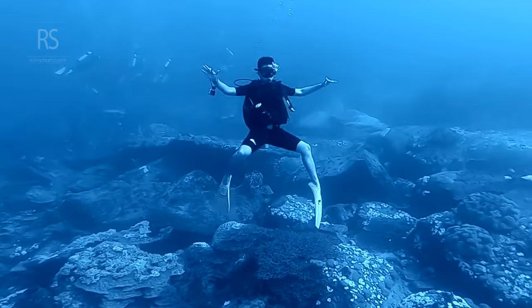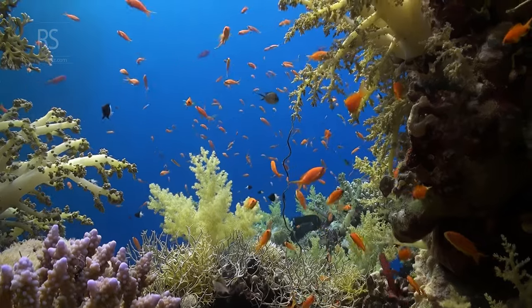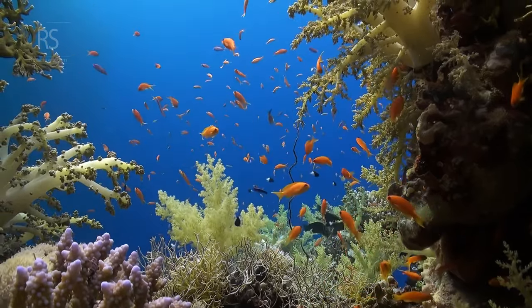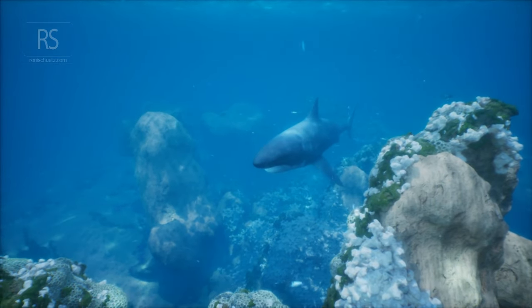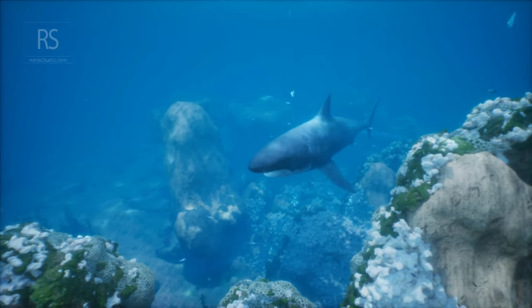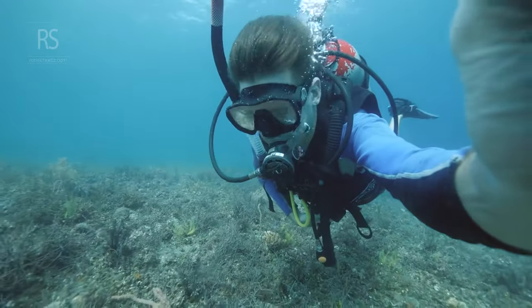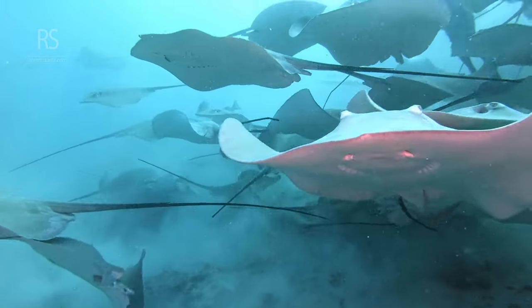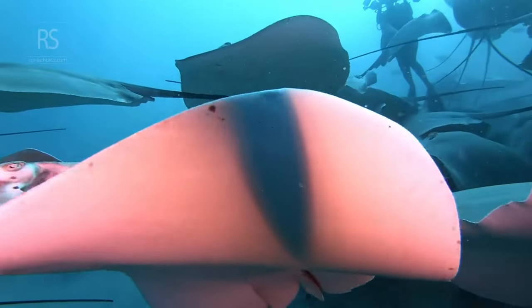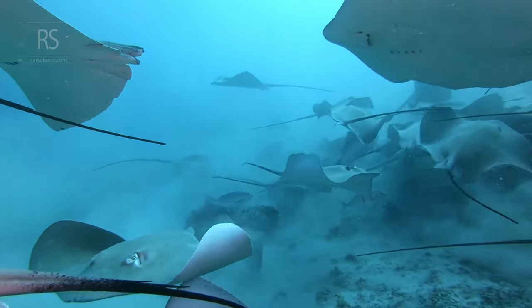The rewards of mastering neutral buoyancy extend far beyond personal satisfaction. For starters, it significantly reduces air consumption — the less you fight against your buoyancy, the less energy you expend, and the longer your air supply lasts. Environmentally, good buoyancy control is paramount, as it prevents accidental contact with delicate coral reefs and marine life, preserving the underwater world for future generations.